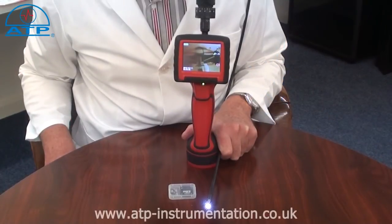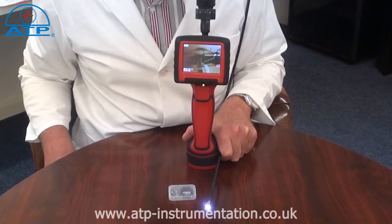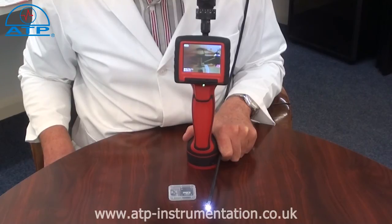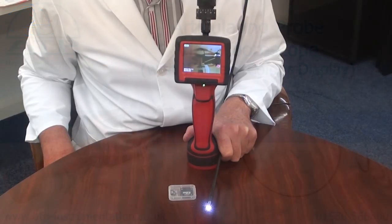The video boroscope is ideal for many applications in industry such as maintenance logs, heating and ventilation engineers for boiler and flue inspections, in automotive for engine and gearbox inspections so avoiding costly strip downs, and electrical engineers for inspecting wiring ducts — ideal for home and DIY use.